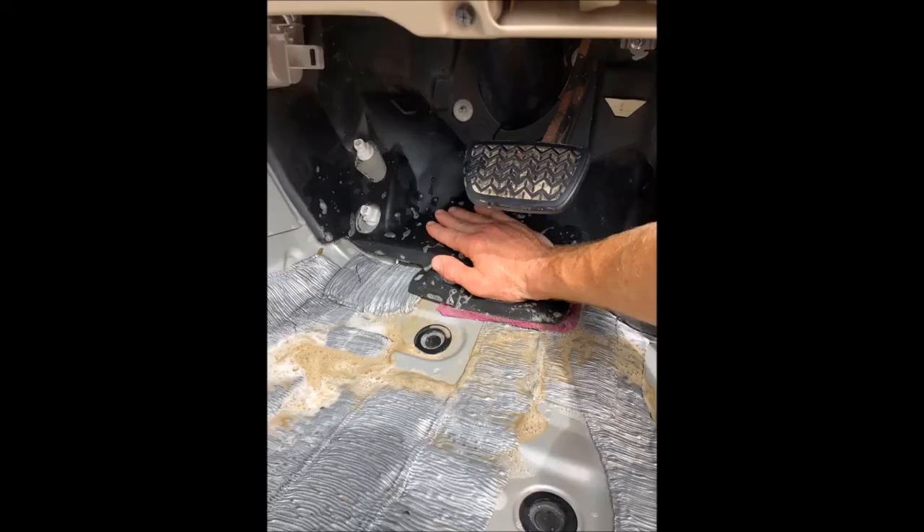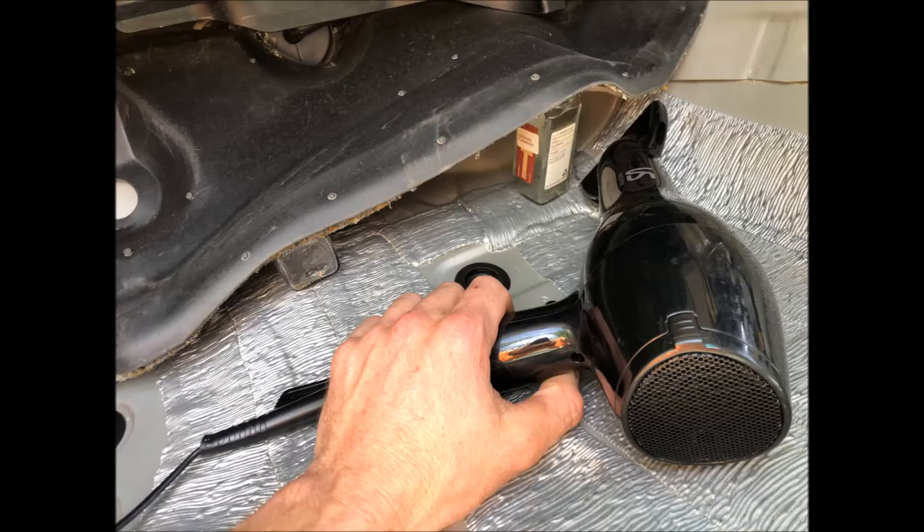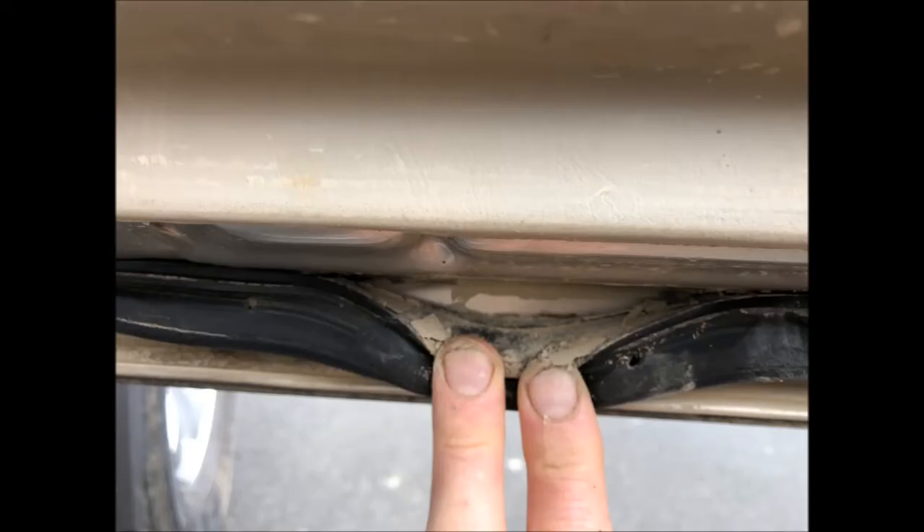The next step is to clean up the foam under the dashboard. For that, I pour warm water with dishwashing liquid underneath and then press the foam against a microfiber rag. You know the foam is clean once it's white. Now we'll dry it with the hair dryer. Making some space between the floor and the foam will make the job easier — just make sure you completely dry it, otherwise it will develop mold in the future.